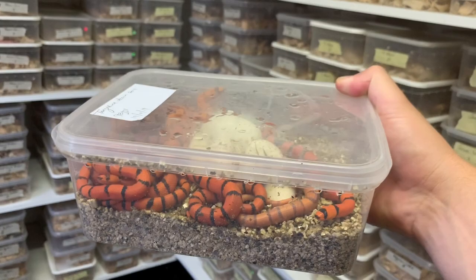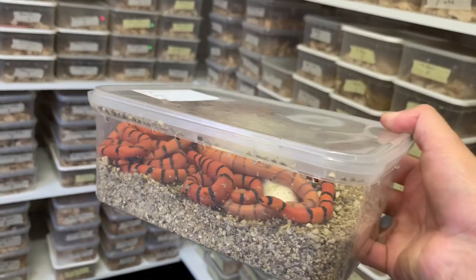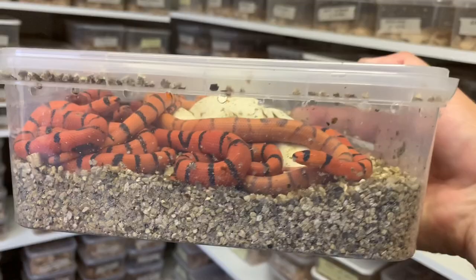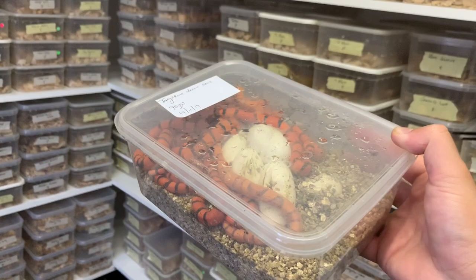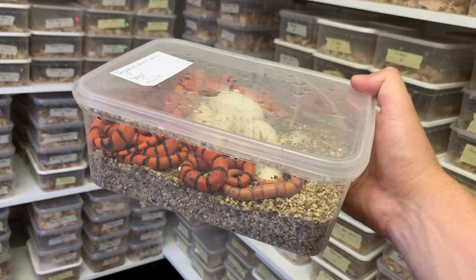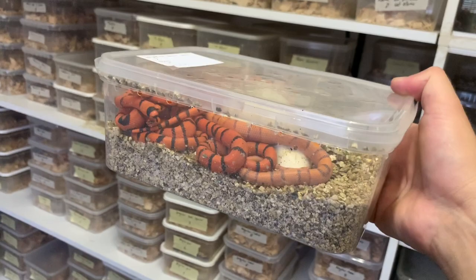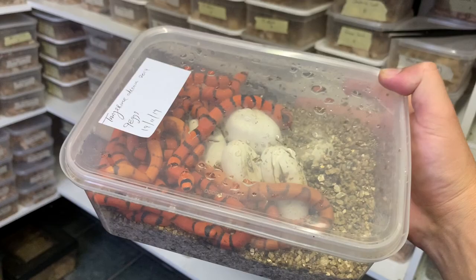These eggs were incubated at 29 degrees and they took about 62 days to hatch, which is pretty much where you want to be. We use vermiculite as the incubation medium in a two-litre clear ice cream tub with a few small holes, and we mix the vermiculite with water at a one-to-one water-to-weight ratio — so 300 grams of vermiculite to 300 grams of water. That gives a good mix that lasts the full duration of incubation.